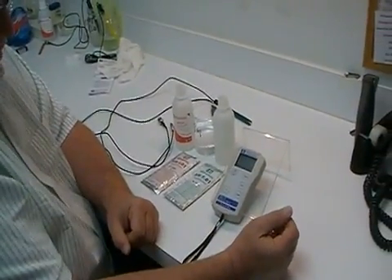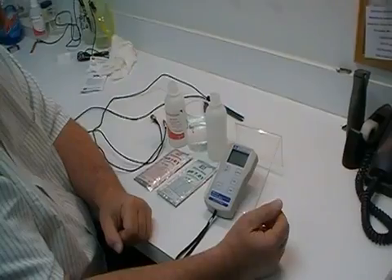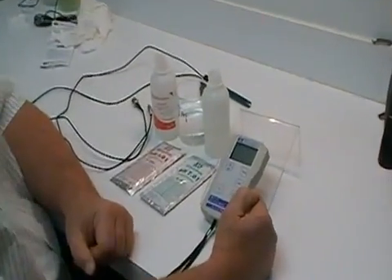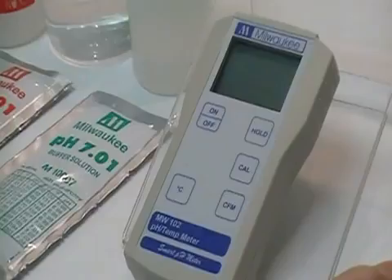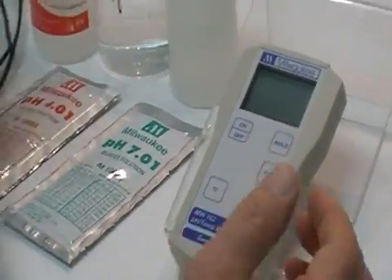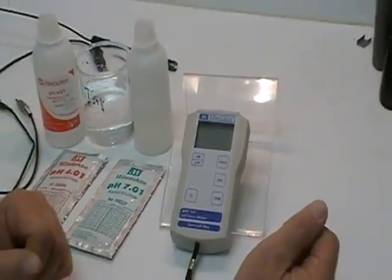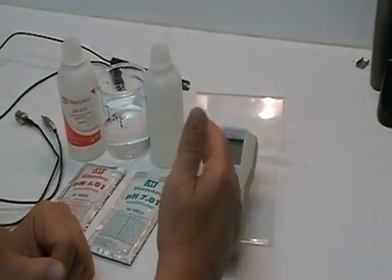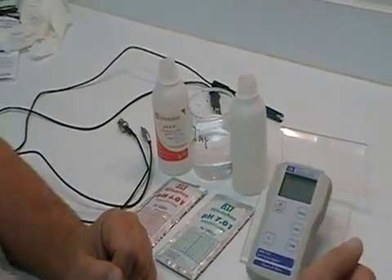Today we're going to demonstrate the calibration procedure for the MW102. This has an automatic calibration procedure. It also has a hold feature that will freeze the display so you can pull the probe out of the liquid you're testing and still hold the display in a frozen mode, so you can take it and show it to someone else or read it in a more convenient location.